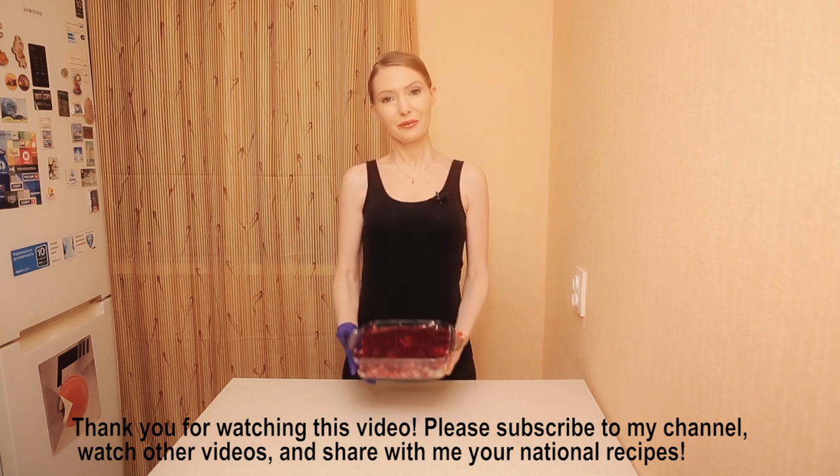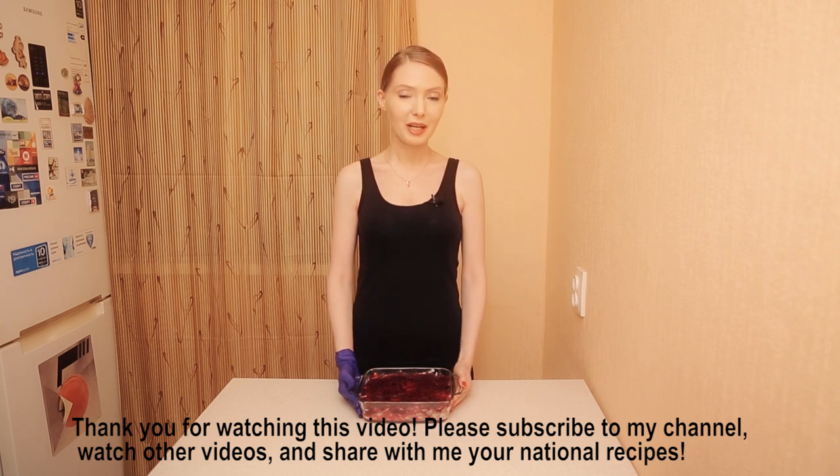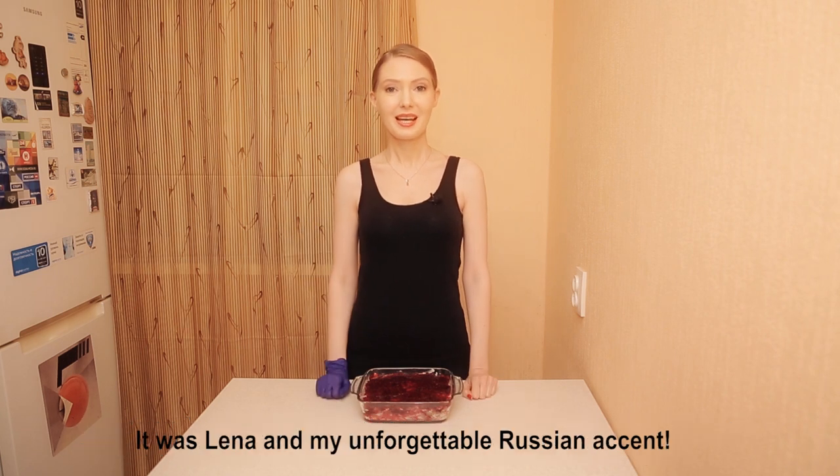Thank you very much for watching this video. Please subscribe to my channel, watch my other videos, and share with me your national recipes. It was Lena, and my unforgettable Russian accent.